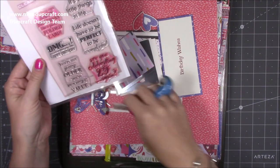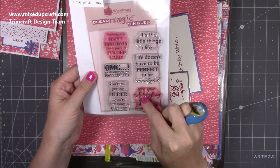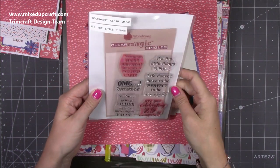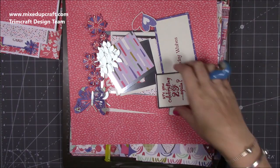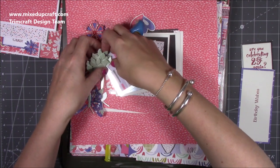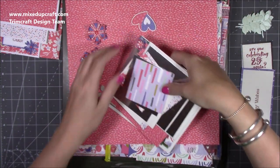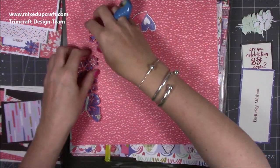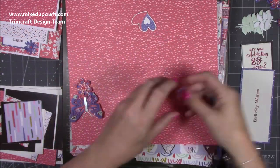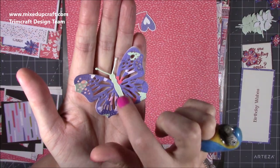Today I'm using 'Nothing Says Happy Birthday Like a Piece of Folded Card' and 'Are You Celebrating 29 Again?' — those are kind of my favorites from the set. I've already prepared a lot of it because you don't need to watch me do all that. I've got all my leaves, I'll talk you through the mats and layers. I've done my flowers — I'll show you what I used for those when we get to it. And the butterfly — I love the butterfly, it's got that nice little body detail.